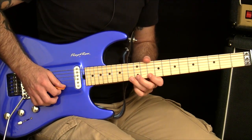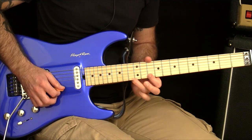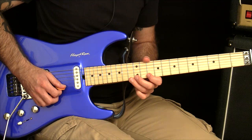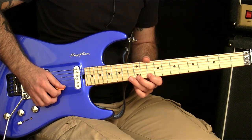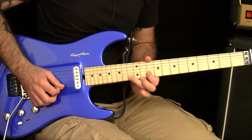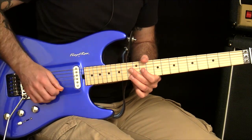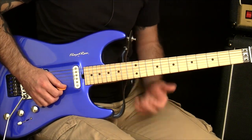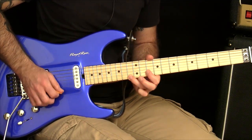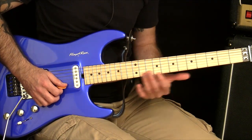Just pick the first note and then do everything else — hammers and pulls. A variation on that is you can also pick the B string: pick the first note, pull off, and pick the second note, pull off. Basically it's about taking away the pressure of having to pick the lick and seeing if the fretting hand can keep up and do the job. I recommend just picking the first note if you can get away with that, and see if it can keep up with the timing. If it can't, then you know the fretting hand is the problem.